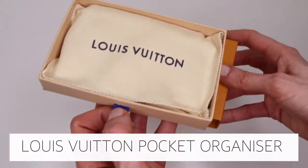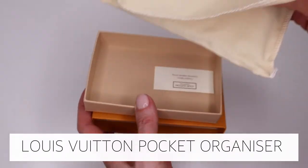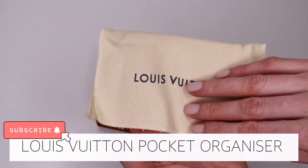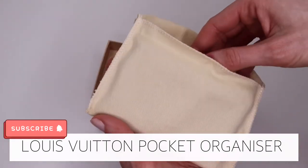Hi there and welcome back to my channel. Today's video is a review of the Louis Vuitton pocket organizer in monogram canvas. If you're new here, don't forget to subscribe to see more of my luxury and beauty videos.